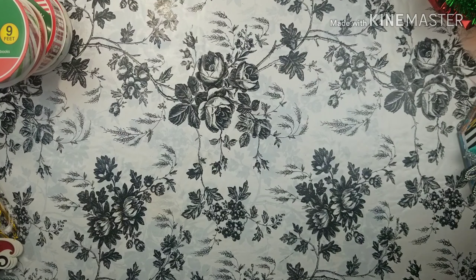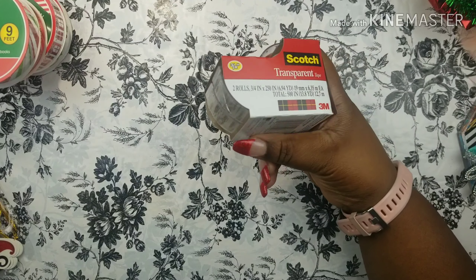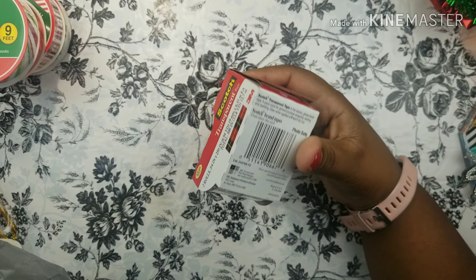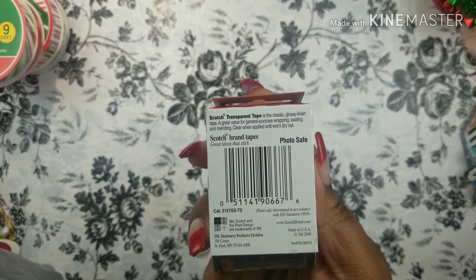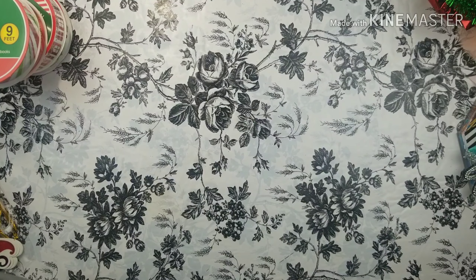Some Scotch tape — they actually have the Scotch brand at Dollar Tree, so hurry and get some. Here's the SKU. As you know, we always forget about tape when it's time to wrap those gifts.